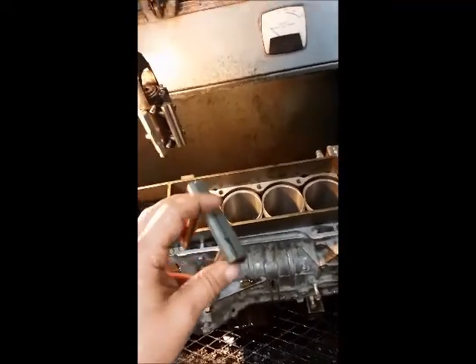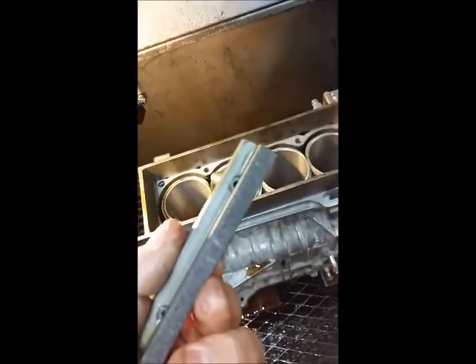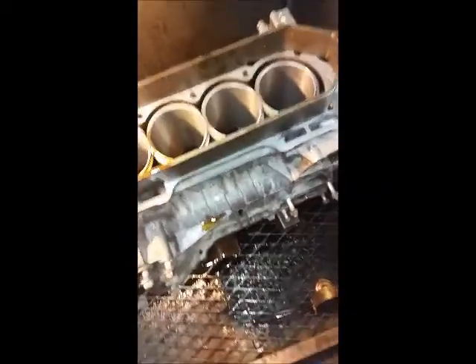We're going to take this in two steps. First a rough stone - these are 70 grit, so it's a pretty coarse stone. Then we'll follow that up with the fine stones which are the 280 grit.